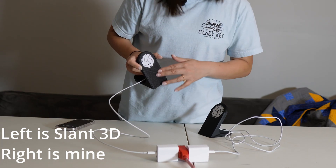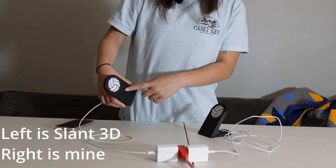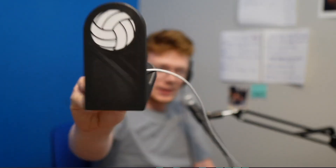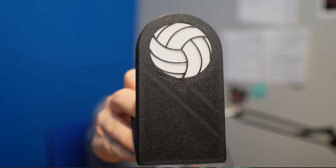One more thing — you can see the discoloration on the Slant 3D print. It looks like a rush job, while the other one is nicer. Here's some of that discoloration she was talking about, highlighted on screen, where the front is not very clean.